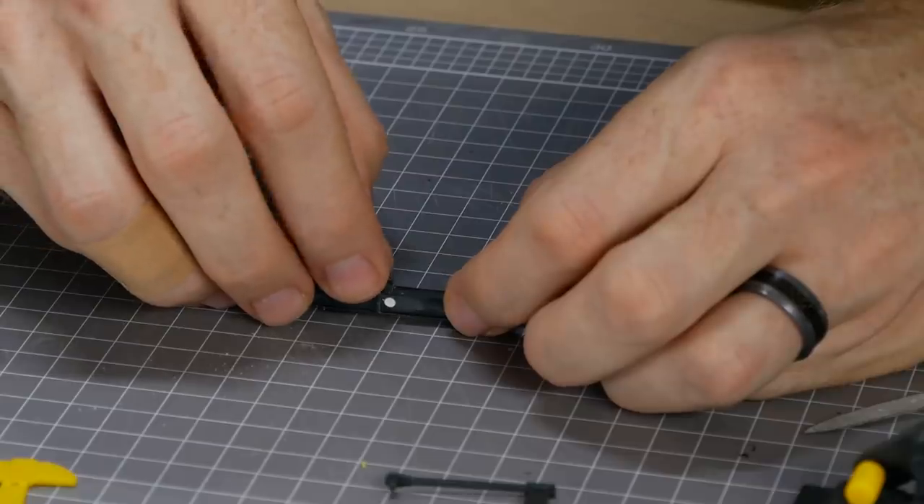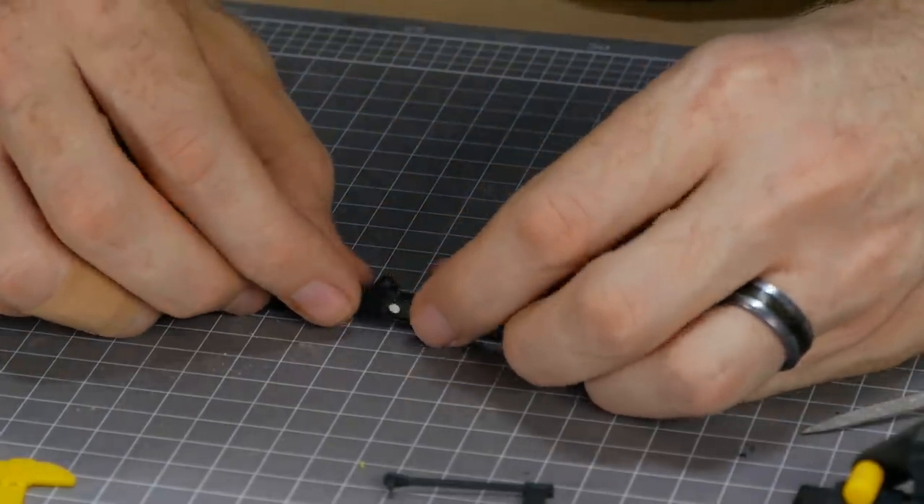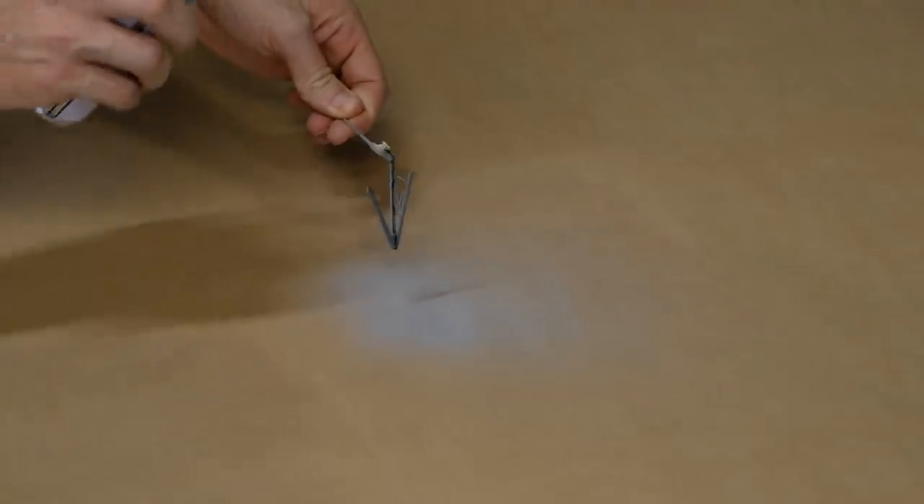Now the separate parts can be glued — just make sure to avoid gluing any parts that need to move. Each part is primed and painted; to me a surface primer is great for small plastic models like this.